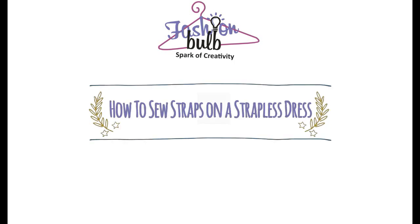Hi everyone and welcome to Fashion Bomb's YouTube channel. In this video we're going to talk about how to sew lace straps on a strapless dress.